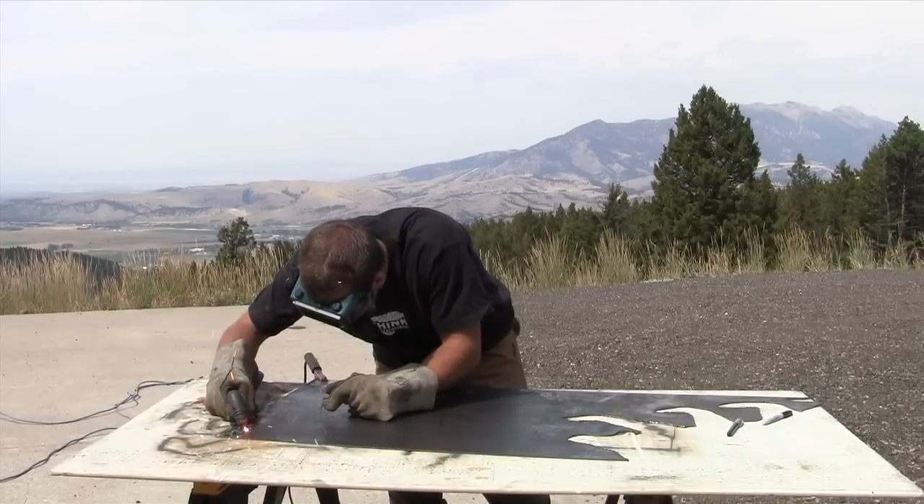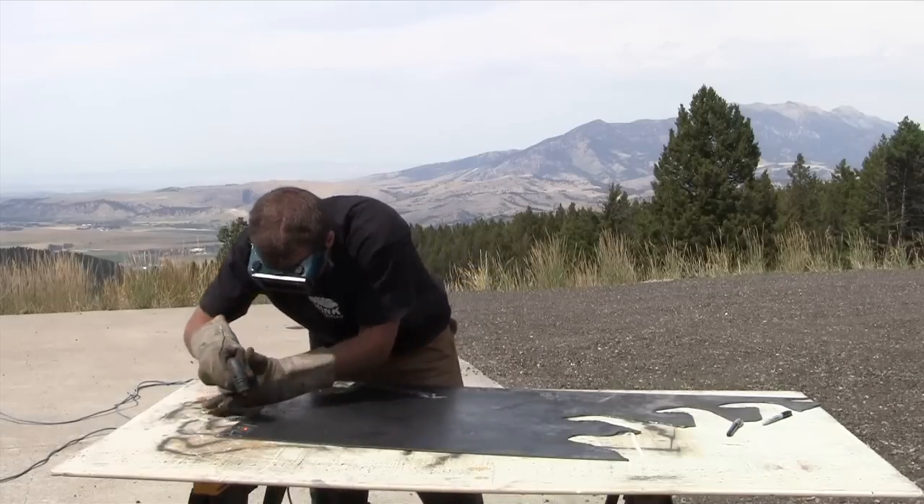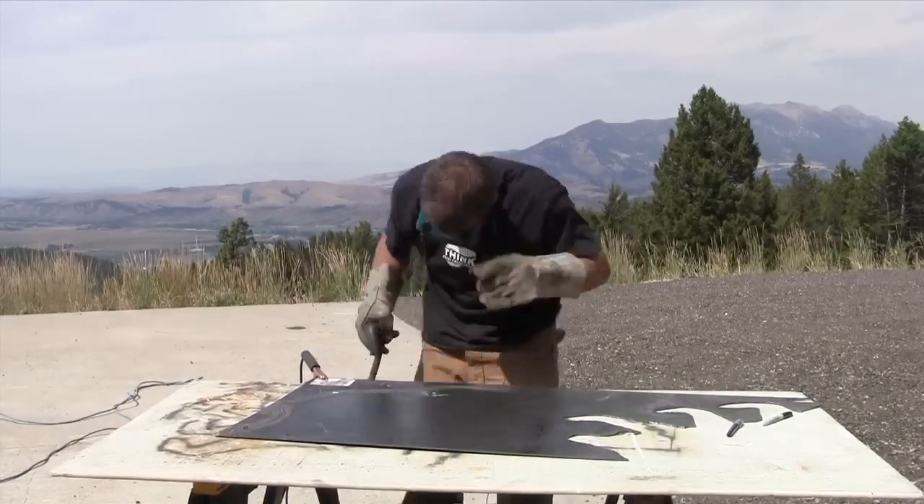Now I'm at the point where I will use the plasma cutter to follow the line that I just drew, to go all the way around the bear.